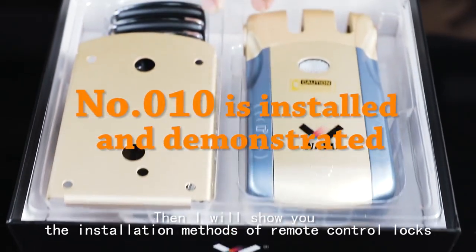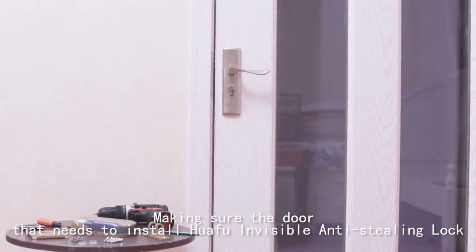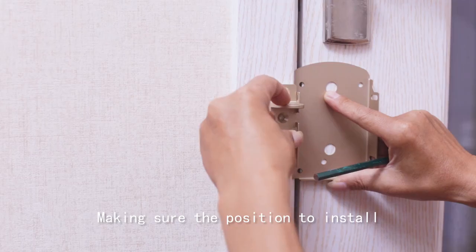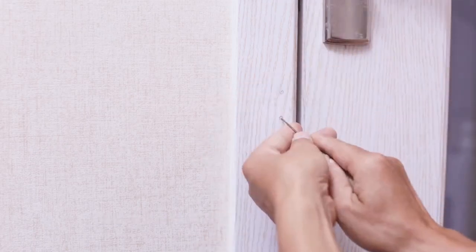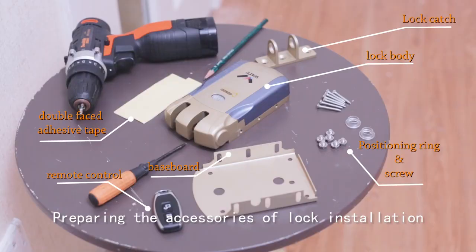All three types of locks can be controlled by remote control, wireless fingerprint, and mobile phone switch. Now I will show you the installation methods for the remote control lock — first, making sure of the door that needs to have the HUA FU Invisible Anti-Stealing Lock installed and confirming the position to install.